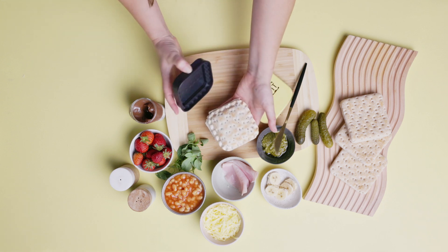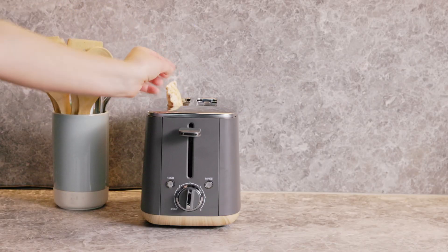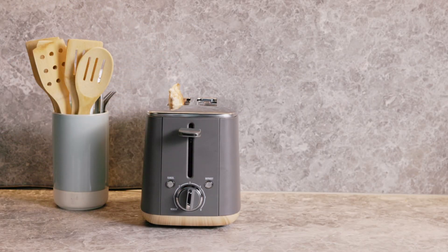Once crimped, tap it out and check the seal. You can always pop it back in if you feel it needs another crimp. Once you're happy, pop it into the toaster to heat and keep a good eye on it.